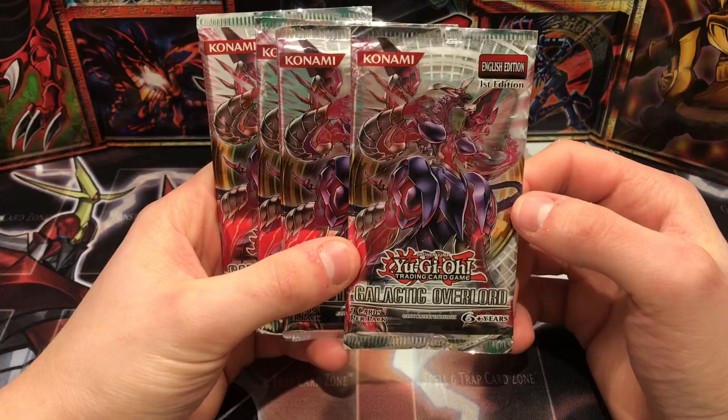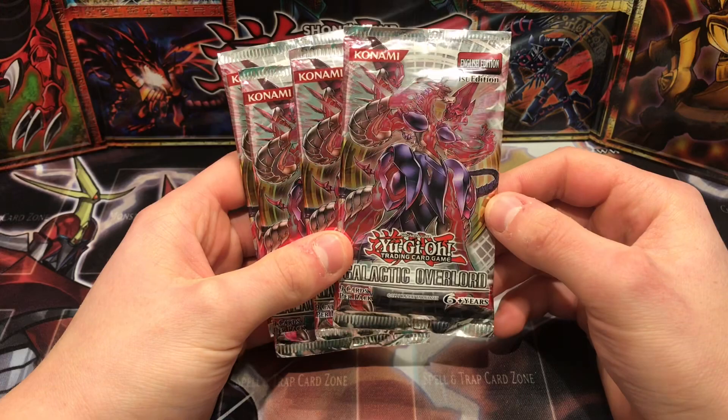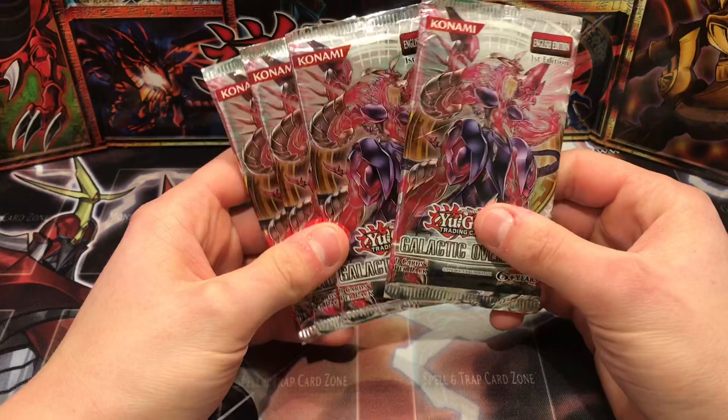Yeah, I just thought I'd crack them open and see if we can get a Neo Galaxy-Eyes Photon Dragon ghost rare, maybe — of course the cover card, which is really nice. I'm actually watching Yu-Gi-Oh Zexal at the moment, just on a casual basis, and I'm really liking it to be fair.